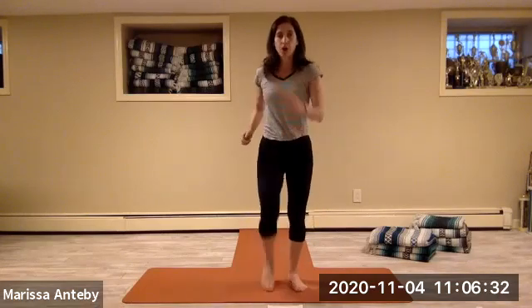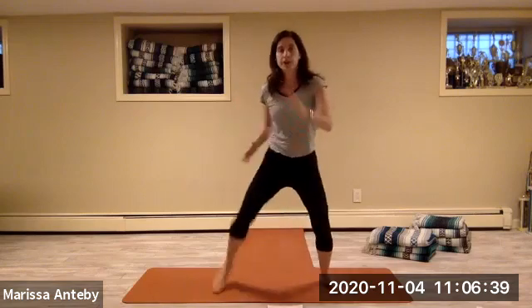From the top, march it out. Use the arms — you're marching it out, nice and tall. The knees are coming up high, the elbows are lifting out at your sides. Let's take it to a wide march.